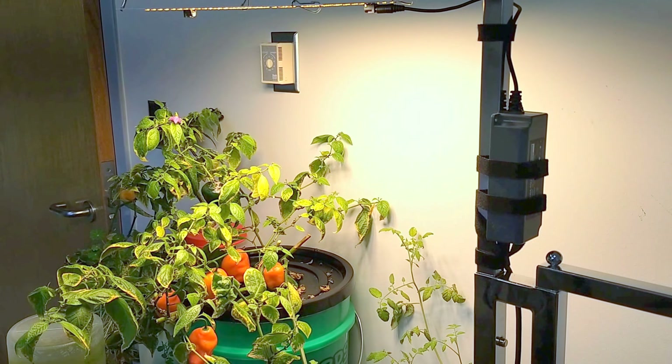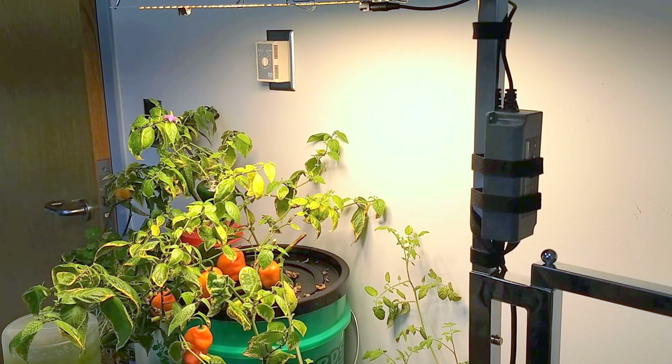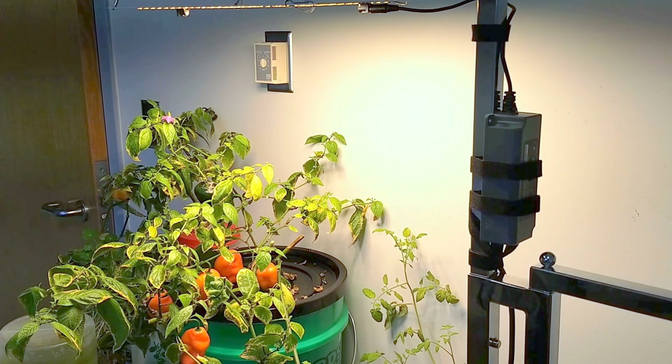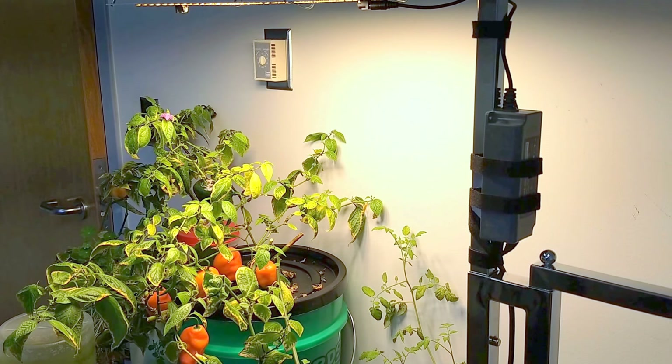I've pruned it to around 24 inches diameter and placed it into a bucket of nutrient water. It grows hydroponically using the BA Kratky method, which you can find online by googling Kratky method and University of Hawaii.